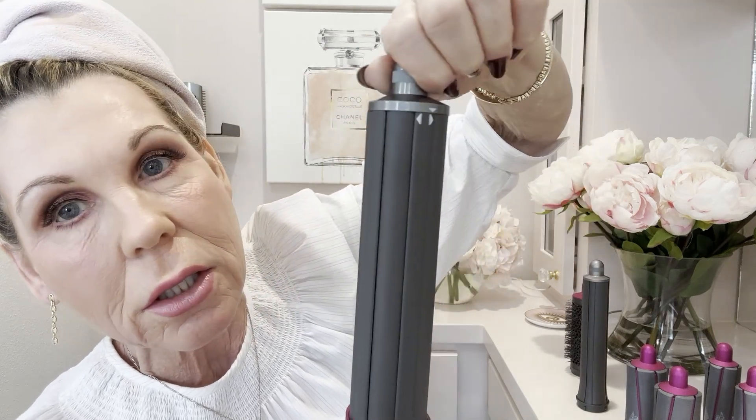Then I found out you don't need to buy a whole new one — you just need to buy new barrels and they fit on my old one. That worked out great because I wanted to try the longer barrels. I realized the new barrels with the little switch on top to go whichever direction I want fit right on my old Dyson. I really like the long barrels because my hair is about here and I'm trying to grow it out — more surface space means it dries quicker.